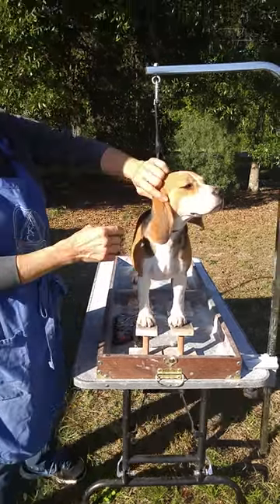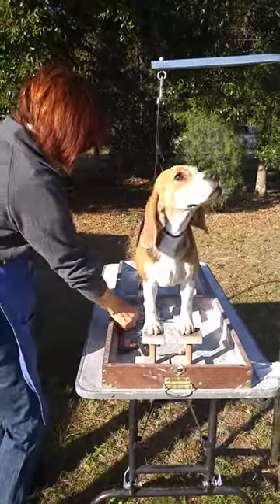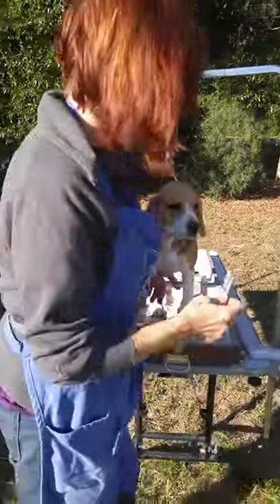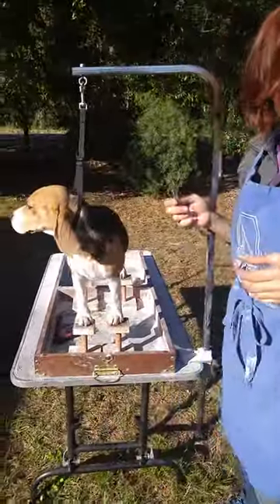We would do the other side of the neck the same way. I'm going to go ahead and do that and then we'll move on to something else.